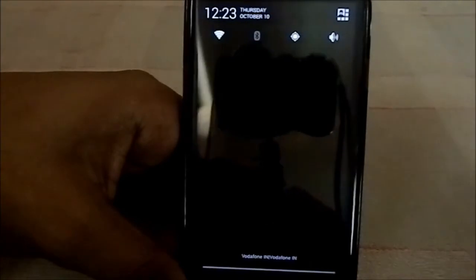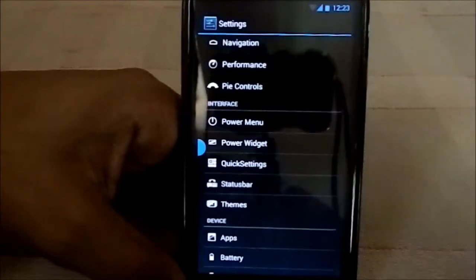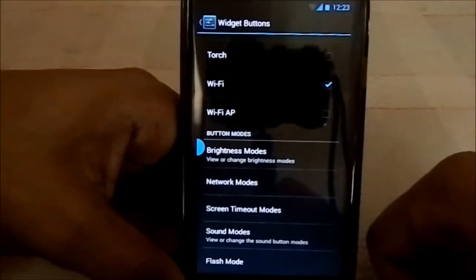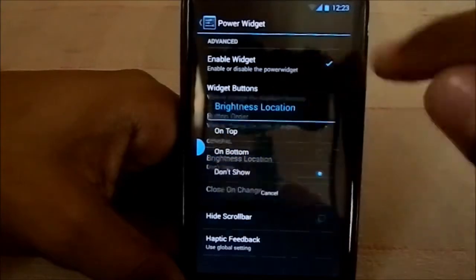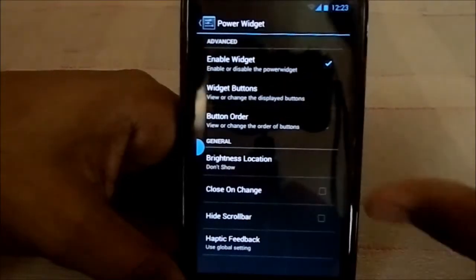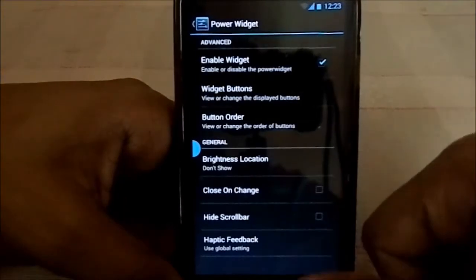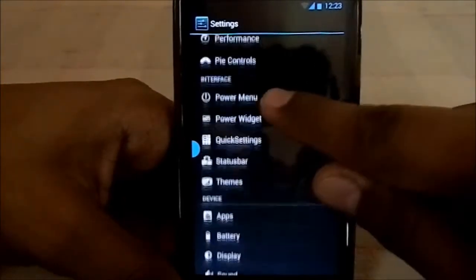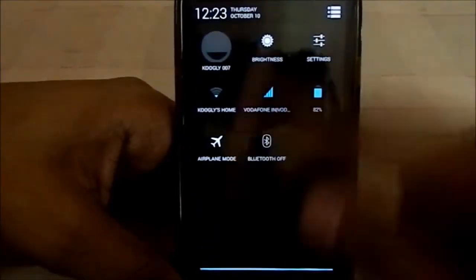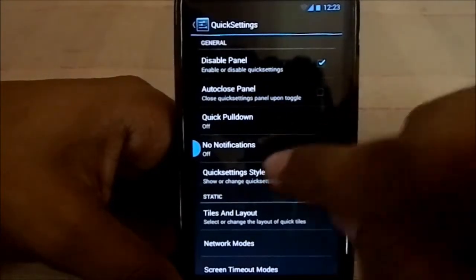Power widgets come from the science mode. You can select what all is included, choose the buttons, and select their order. Brightness location can be set to bottom or top. You can also visit button order. Quick settings have a bunch of additional settings available.